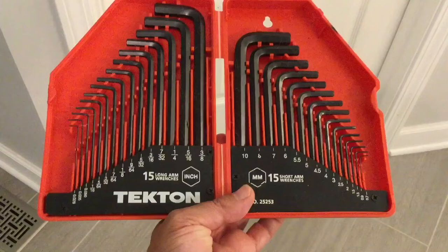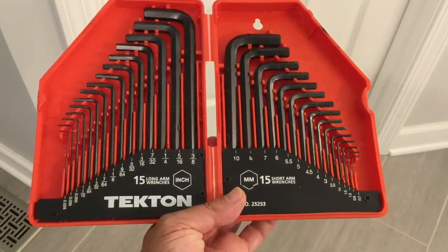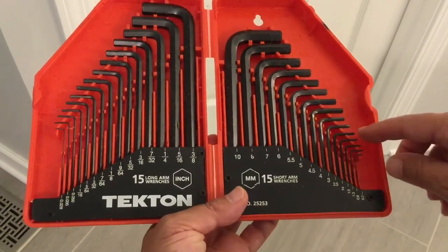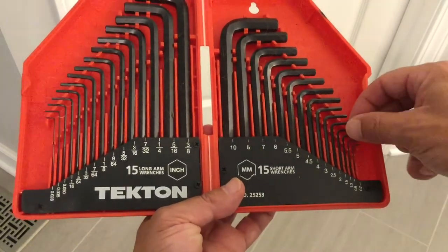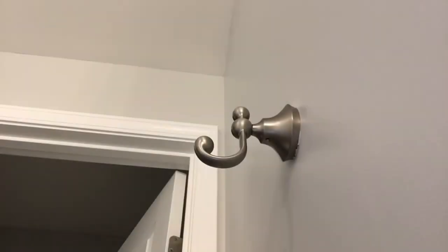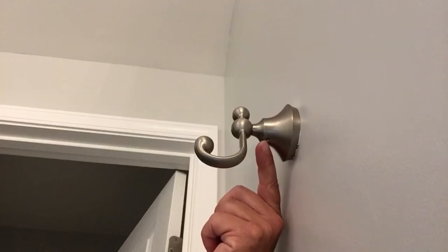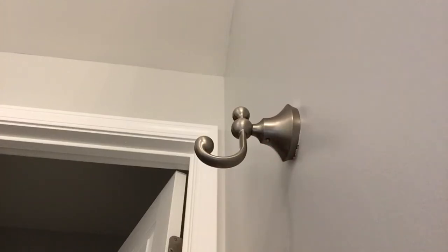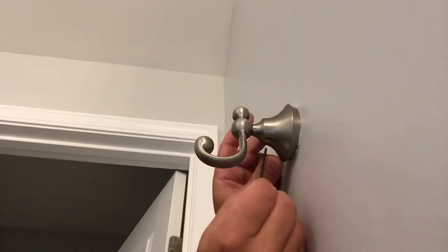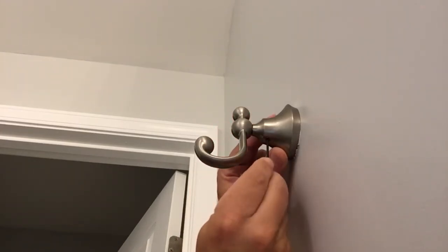So for this situation, when we are going to be tightening up this Moen towel holder, all we need to do is get the number two allen wrench out of here. We're going to go back to our towel holder and as you can see, there's a little hole on the underside of it. We're just going to get our allen wrench, stick it in there and twist.